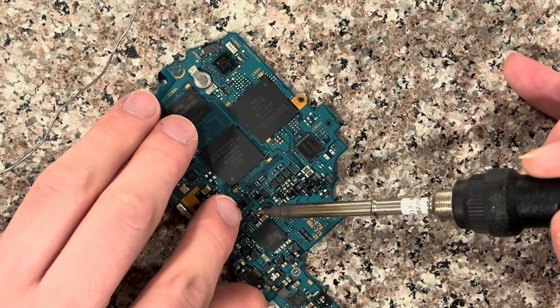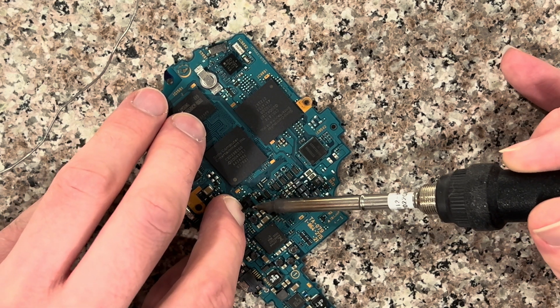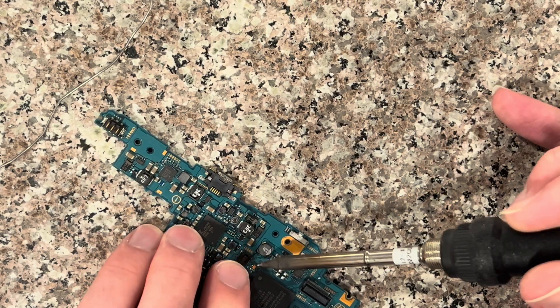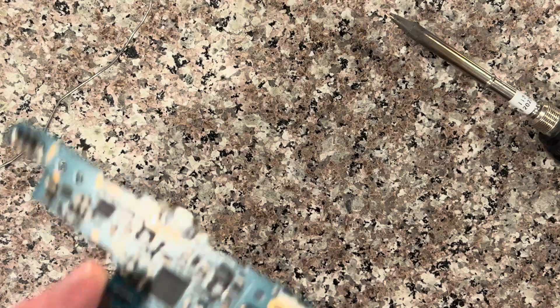Then just start on the other side — tap left and right as you apply downward pressure on it. You want to make sure not to touch the iron with your finger. And there you go.